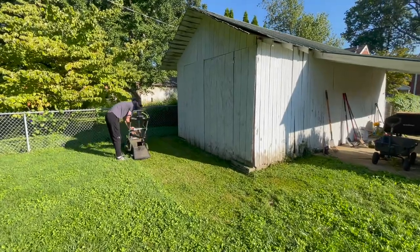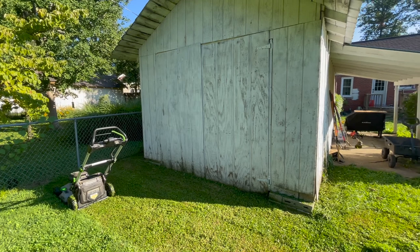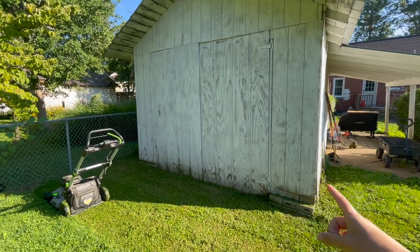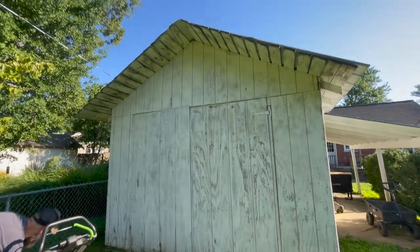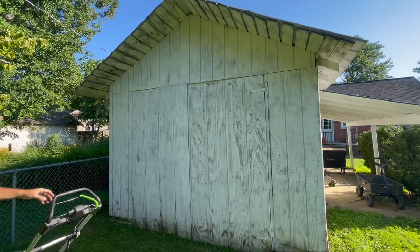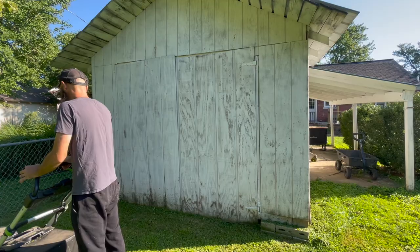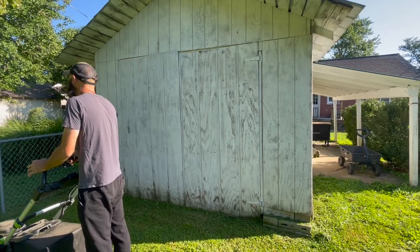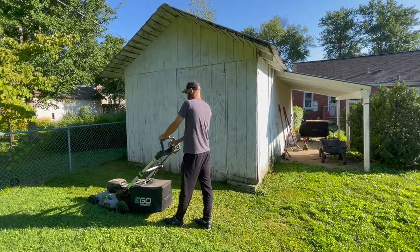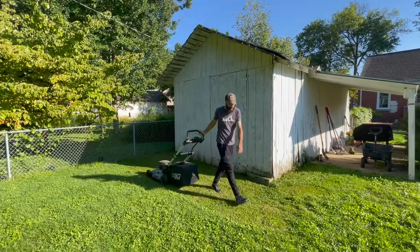This is where we're going to put the kayak stand — that's why Chris is mowing it down. The shed is a little rough and we'll address that later, but this is where the kayaks are going to go. It's got a little overhang up there which will help protect them — not that they can't get wet, but it's added protection. It's also kind of out of sight from the house and the driveway, so hopefully we won't have to worry about anybody trying to steal them. We're going to move everything over here and finish the build since those posts are kind of heavy.